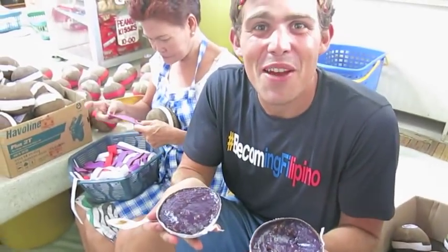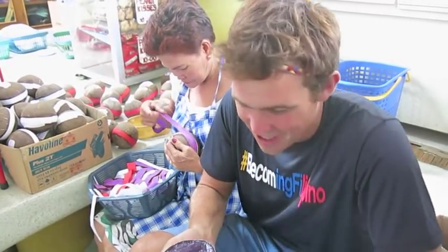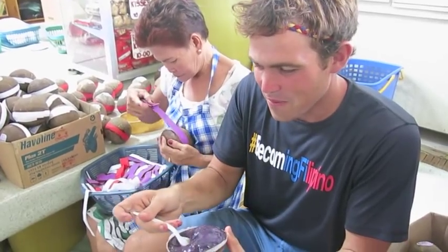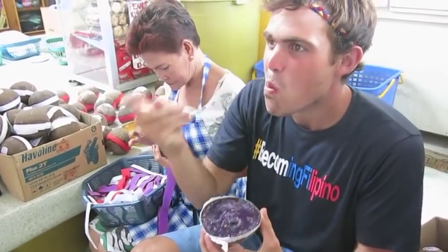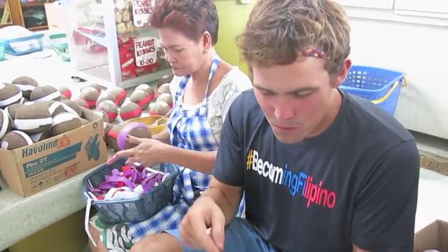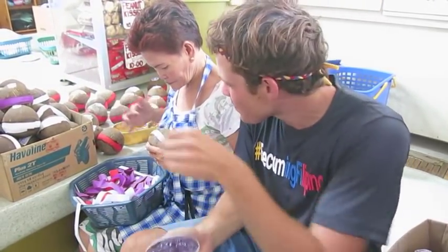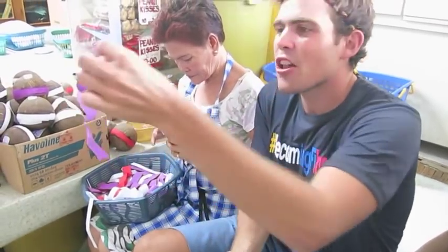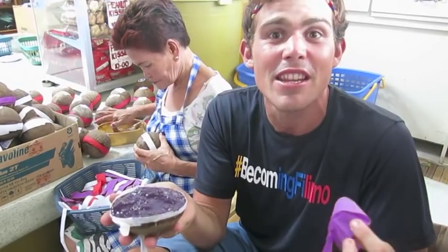I can't believe this — they have ube flavor! This is unexpected. Mum Ching just handed it to me. That might be the best one of them all — ube. You spread it onto ube — ube flavored kalamai on ube. So you can see that the color purple when they wrap it makes sense — it actually stands for ube. That's how they mark what flavor is in the kalamai.